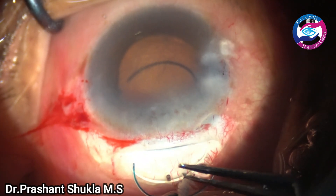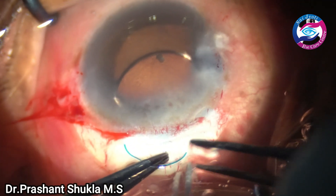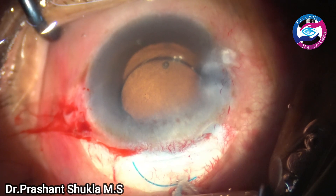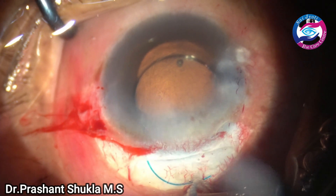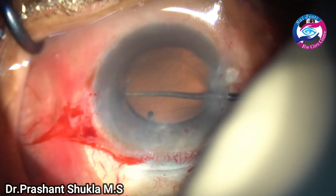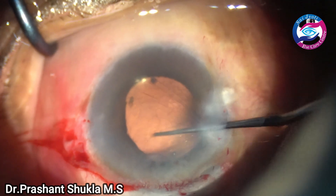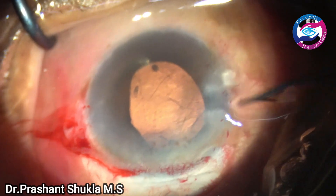Some dispersive viscoelastic is layered over the cornea to aid visualization, and here I am taking a three-piece PMMA intraocular lens. The leading haptic goes into the capsular bag below the anterior capsular margin. I have switched on the retroillumination stereo coaxial illumination mode of the microscope to see exactly where the haptic is going — this gives a very nice red reflex. The trailing haptic is then gradually dialed into the capsular bag. The lens is well centered and both haptics are in the capsular bag. The lens is moved into the correct orientation.